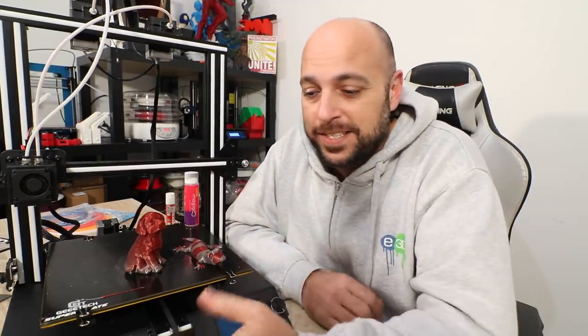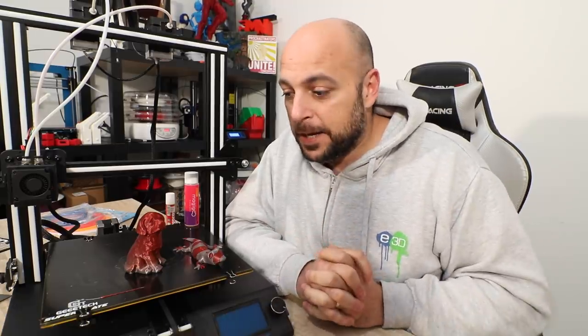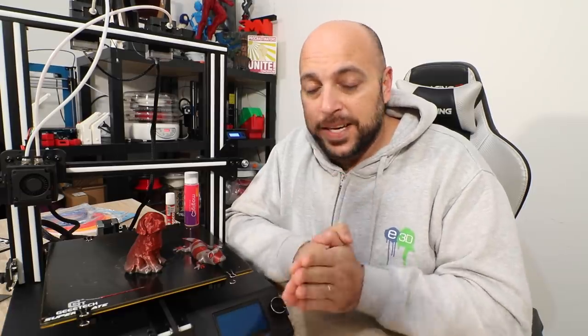That is it for now. I need to go rest, and hopefully I'll have enough strength to do a live stream tomorrow before Christmas. If not, hopefully the week after. Either way, make sure you like, share, and subscribe. If you have any questions, leave them in the comment section below. And as always, happy making guys.